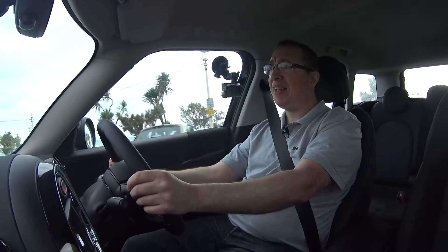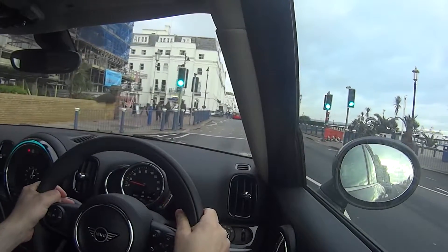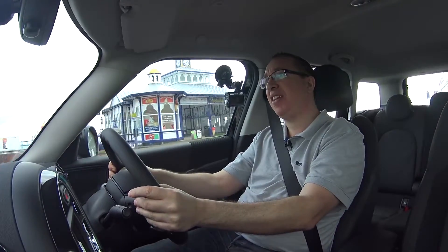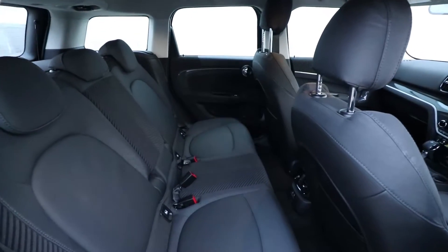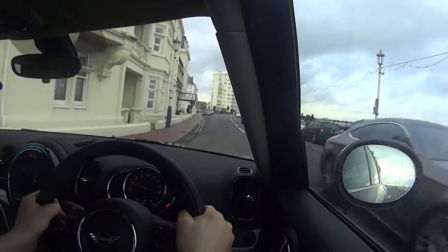Let's discuss why this car has such a long name. 'MINI Countryman' — perfectly normal. They do the 1.5 Cooper and the 2.0 Cooper S. The 'E' is the electric part, and that's where it gets more interesting: the rear wheels are driven by a single 87 bhp electric motor, and the batteries are under the back seat so they don't take up too much room.